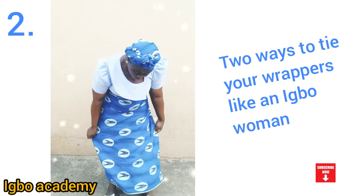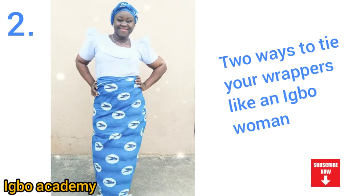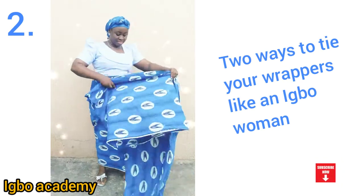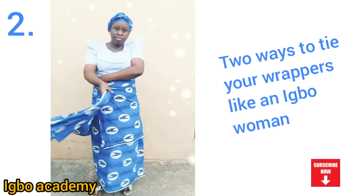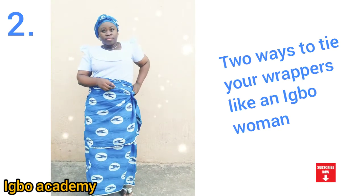You know whenever they are cutting the wrapper, they don't cut the base one and the top one to be the same — it has to be different. The base one will be some inches longer than the top one, because that gives you extra space, extra length of material that you can use to tie.